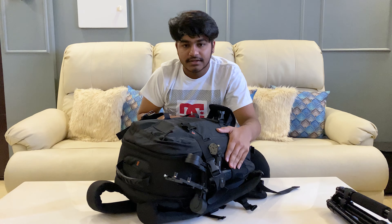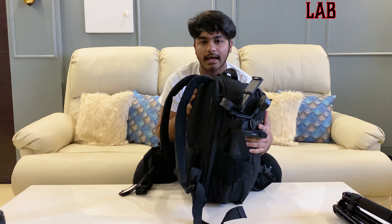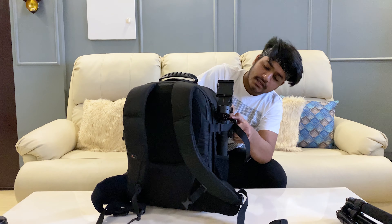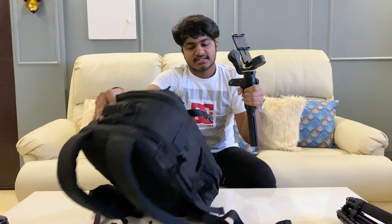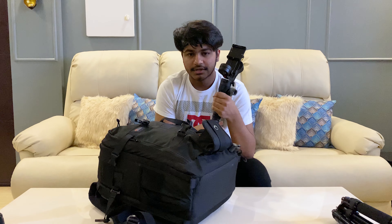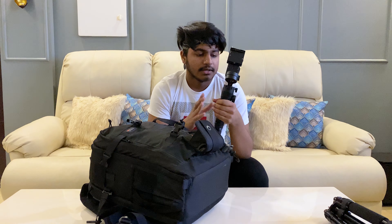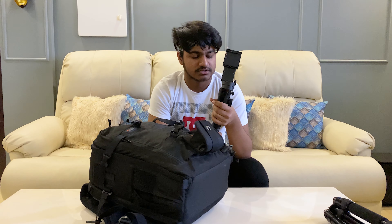On the other side we have my gimbal, which is the Zhiyun, and it supports my Nikon Z6 very well. It's an overall very sturdy and stable gimbal. I've used it in my YouTube videos and for client work. I love it — it's been with me for going on a year now and I use it continuously.